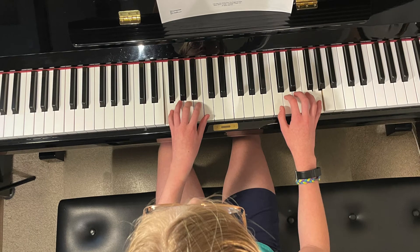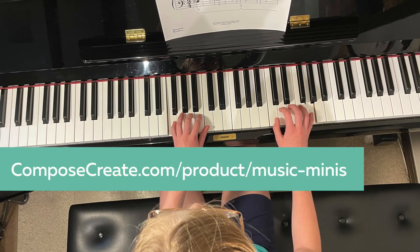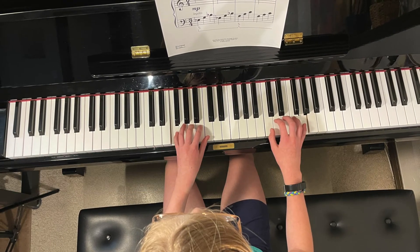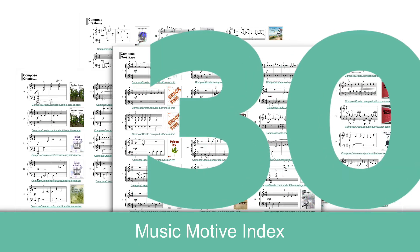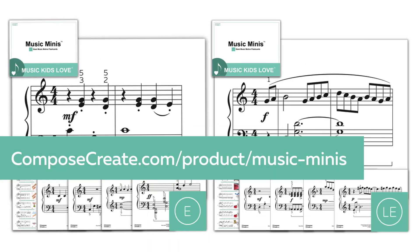There are many more music minis activities listed on the Compose Create site to help you improve your students' reading and processing skills. Each set contains 30 or more giant flashcards with the mini motive. Get the giant music minis as an immediate download only from composecreate.com.